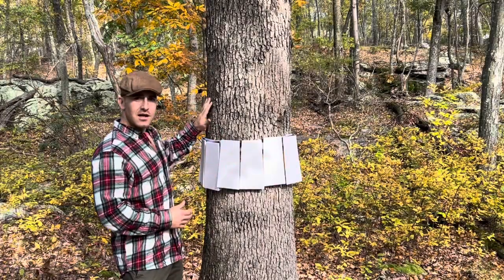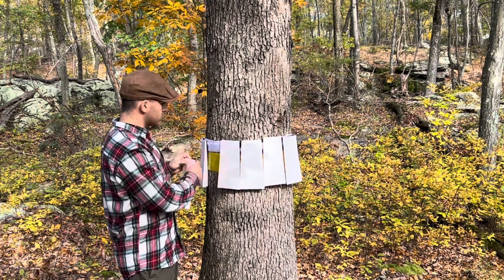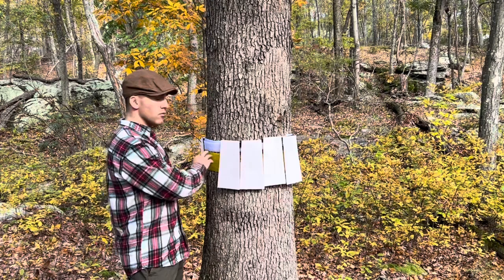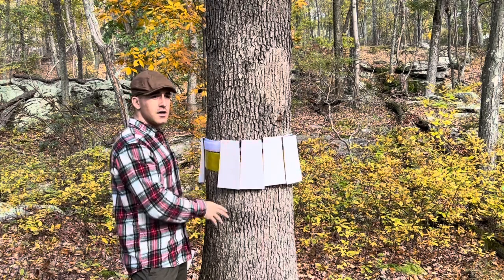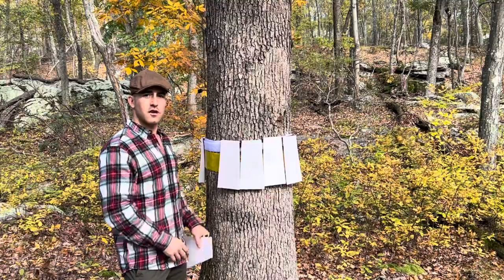When the infestation has been taken care of on this tree, it's as easy as removing the velcro panels from around the strap, then taking the strap off and removing the tape. You can then set this tape up on another tree if you have another problem area. It's reusable as many times as you need — just set up the tape, cover it with the trap, and you're good to go.